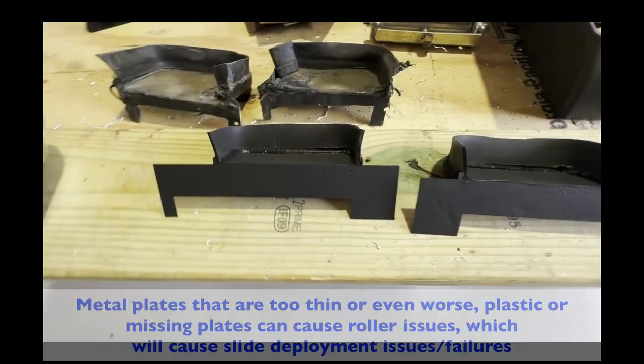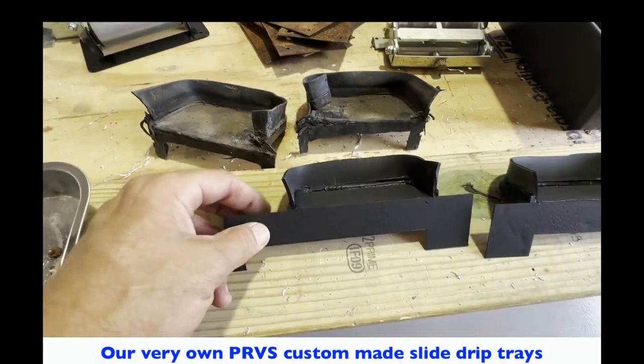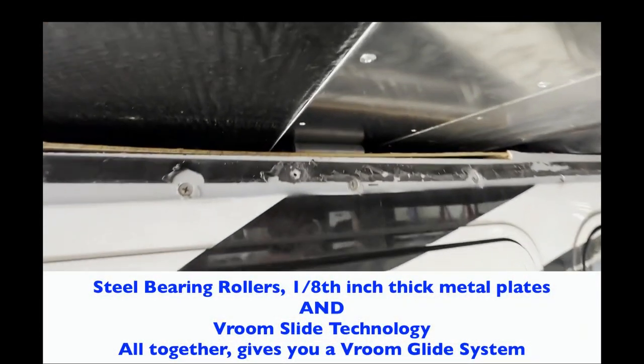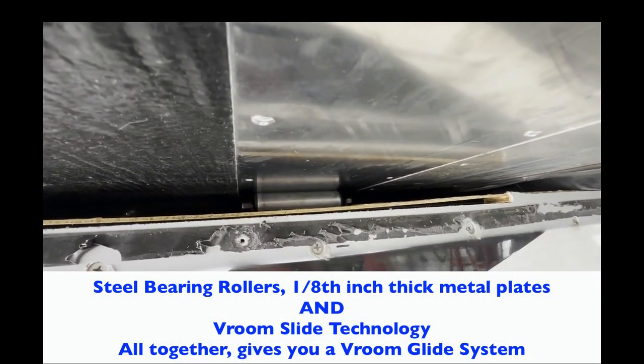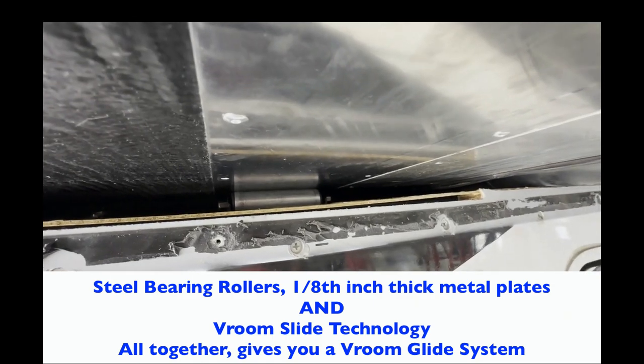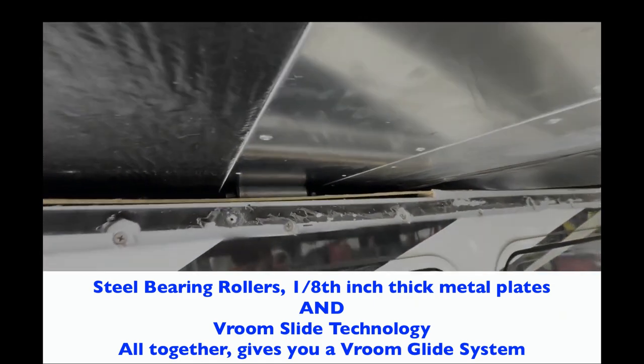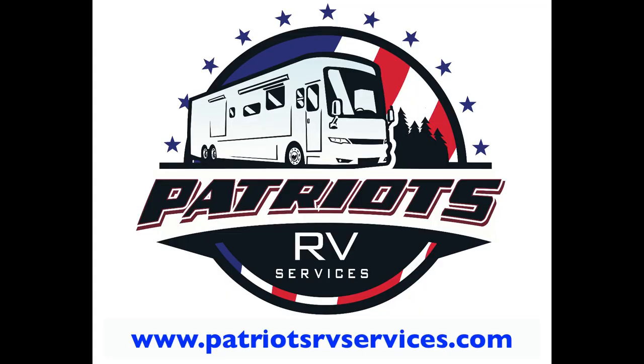The old plates were one-sixteenth of an inch; we replaced them with one-eighth of an inch. These are the drip trays — the ones that came out versus the ones we put in. When you add it all together — the rollers, the plates, the Vroom Glide system — contact Patriots RV Services in Navasota, Texas today to get your very own Vroom Glide system installed on your RV.